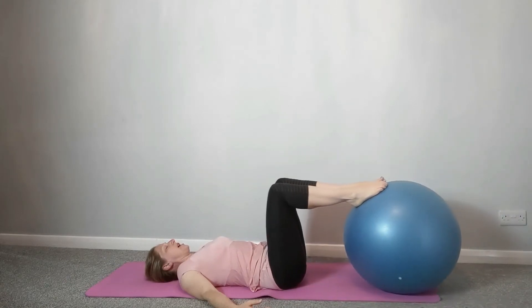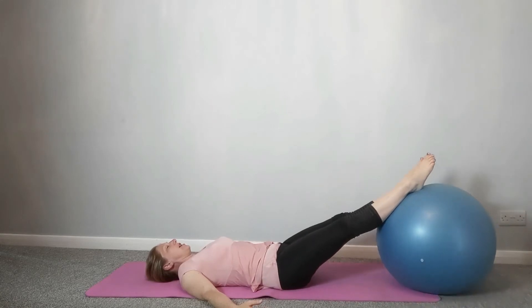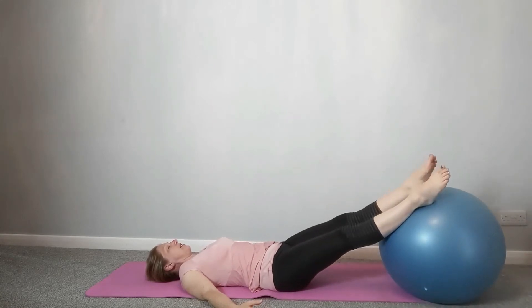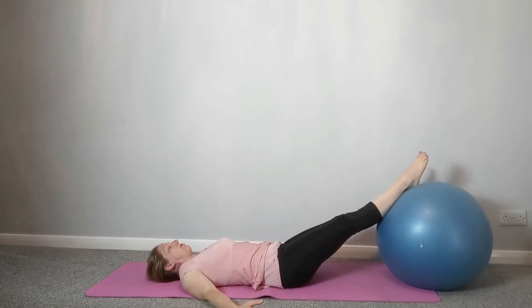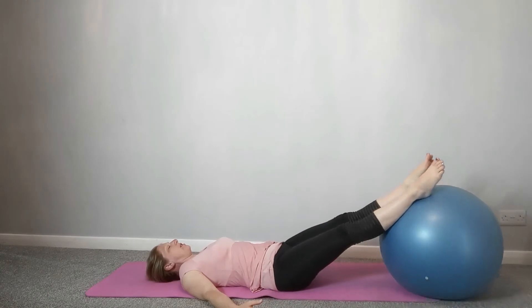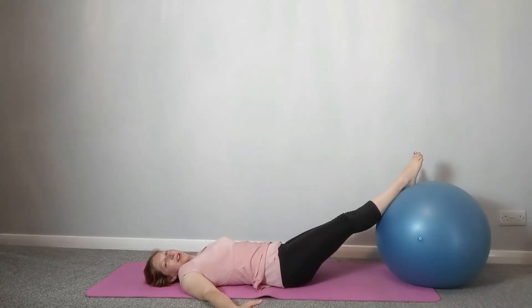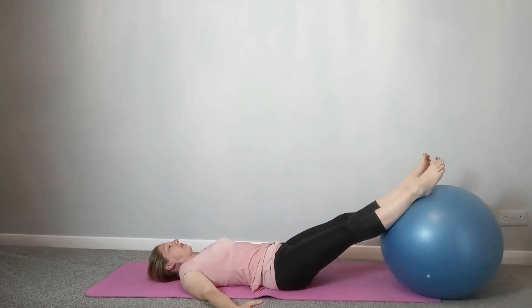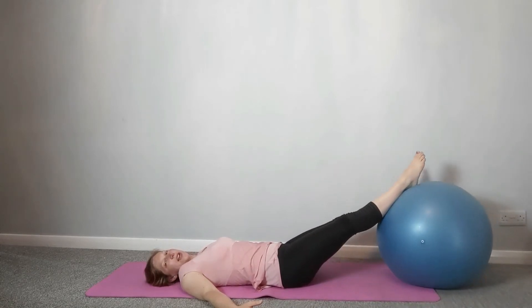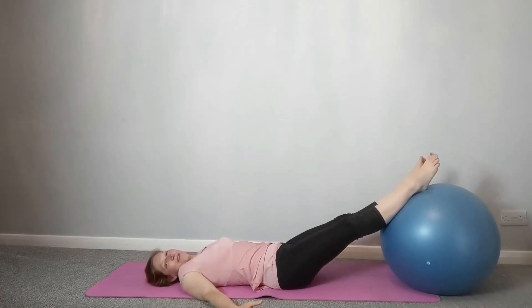Keep the legs out and gently take little rocks from side to side. That should feel quite nice on the lower back — just a little rocking movement through the pelvis, releasing right down low through those sitting bones. You may find you could stay here all day doing this — it's lovely and relaxing.